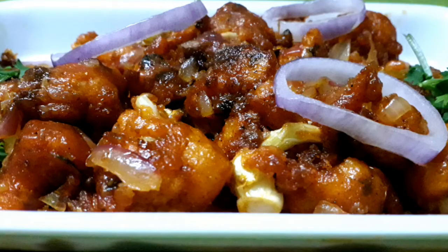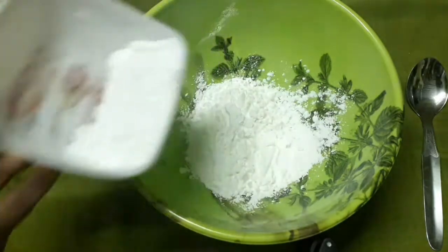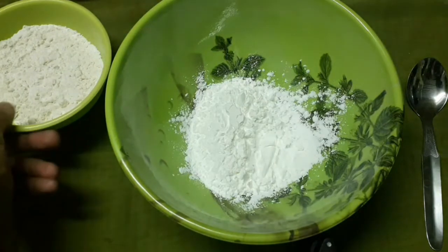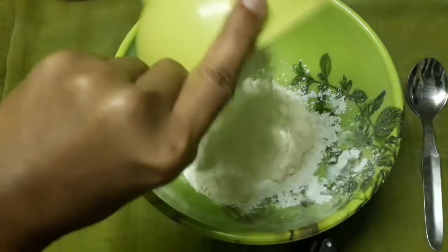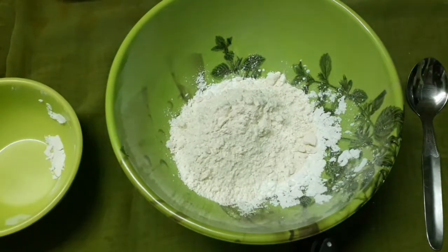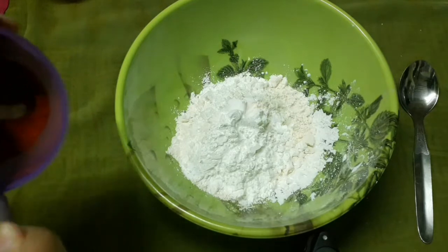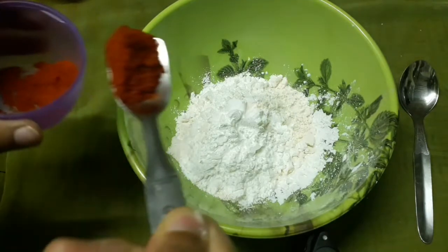Now we will see the taste of Cauliflower Manchurian. This is a bowl. A corn flour. You can add a little crisp. Add 1 tablespoon of chili powder.